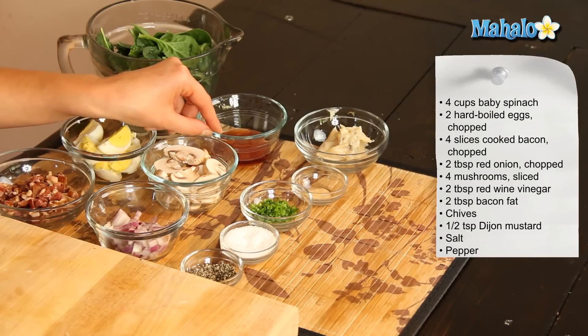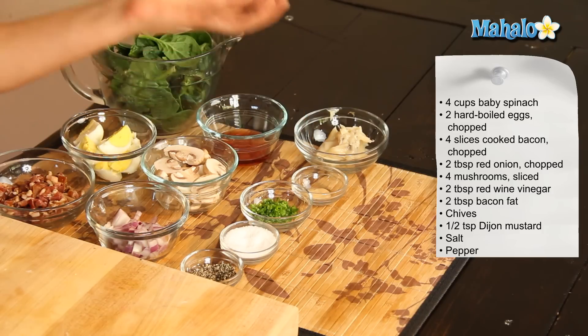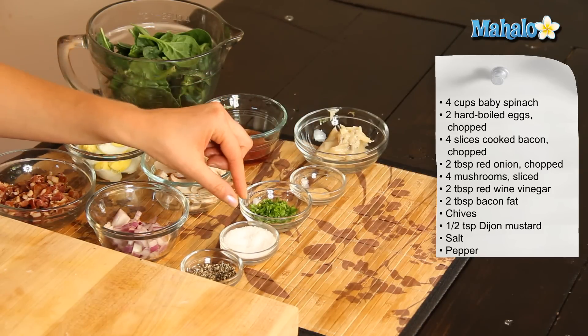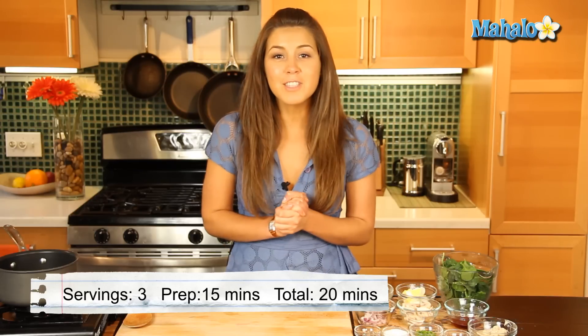We've also got two tablespoons of red wine vinegar, two tablespoons of bacon fat — this is the fat that we've got from our cooked bacon — half a teaspoon of Dijon mustard, some chives to garnish, and salt and pepper of course.